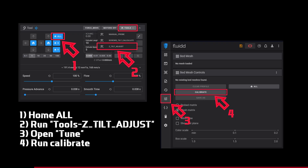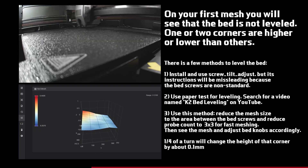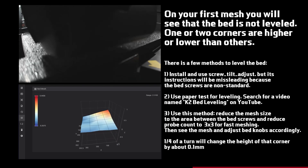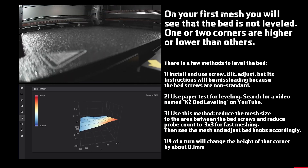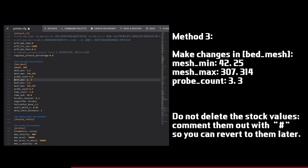Now you can run your first bed mesh. Before doing so, run the Z Tilt Adjust macro. On the first mesh, you'll notice that the bed isn't perfectly level. You can use any leveling method you prefer. Open the printer.cfg file, find the bed mesh section, comment out the stock mesh settings, copy them, and modify the mesh to use a smaller area and fewer probing points.